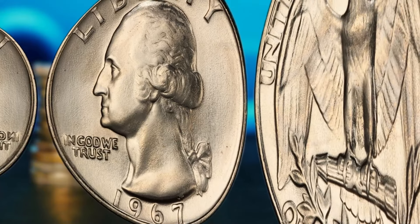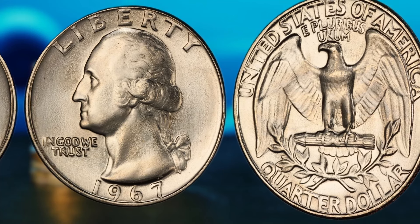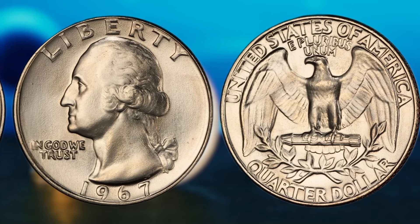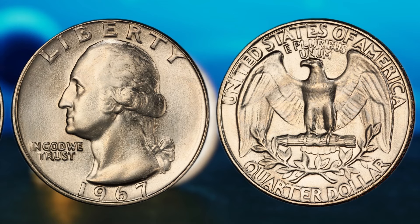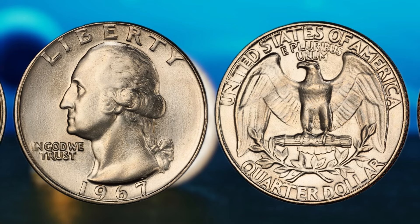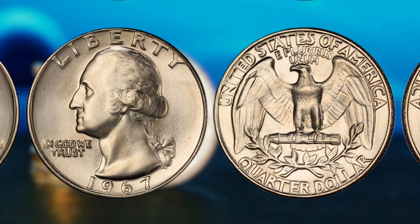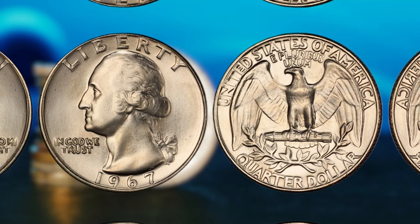The design of the 1967 Washington quarter dollar is classic and simple, featuring a profile of George Washington on the obverse and an eagle on the reverse. But it's the small details that make all the difference when it comes to determining the value of a coin. Numismatists often look for key indicators of value when evaluating a coin, such as mint marks, errors, and overall condition. Coins that were struck with a special finish or have specific errors can fetch a pretty penny on the collector's market. So how do you know if you have a potential millionaire-maker in your pocket? First, check the mint mark on the coin. If your 1967 Washington quarter dollar was minted in Philadelphia, Denver, or San Francisco, you could be looking at a rare gem. Next, examine the overall condition of the coin — is it well preserved with minimal wear and tear?